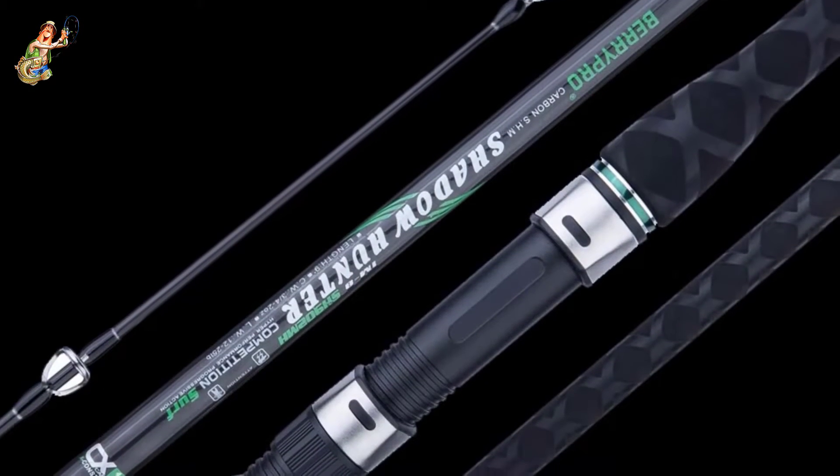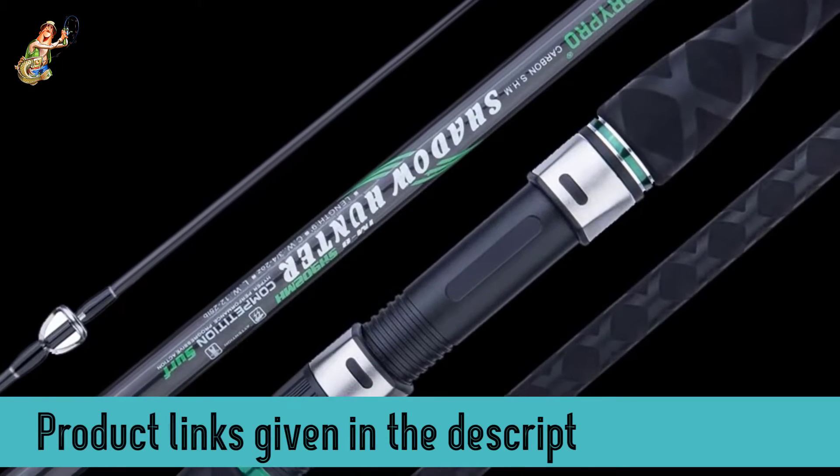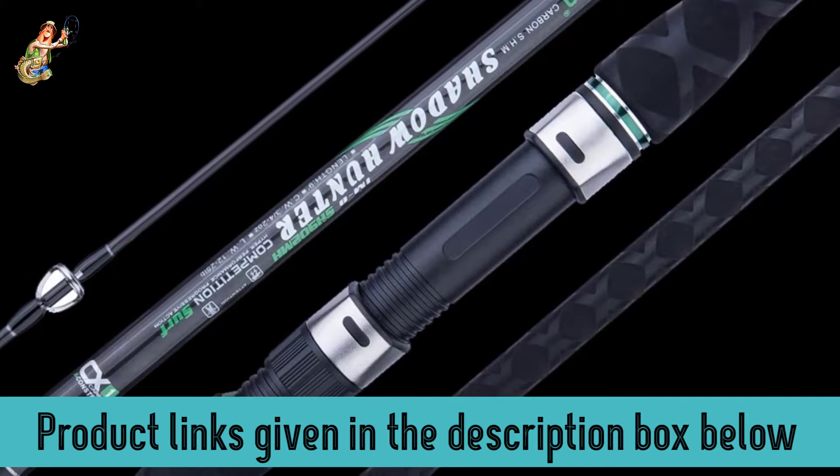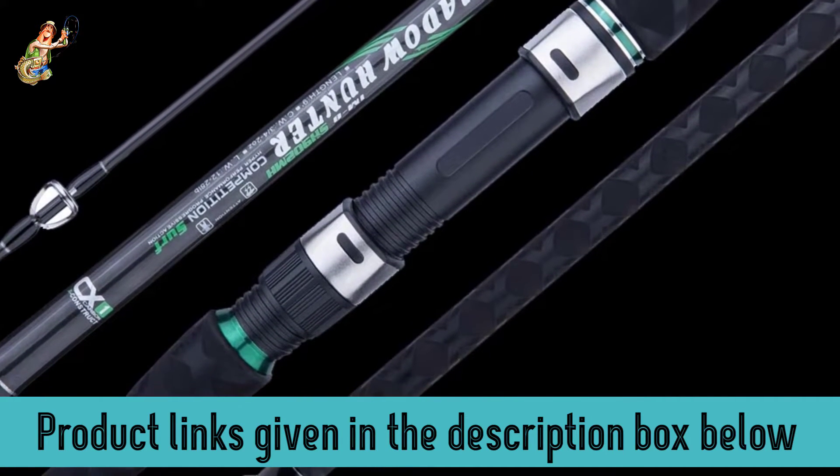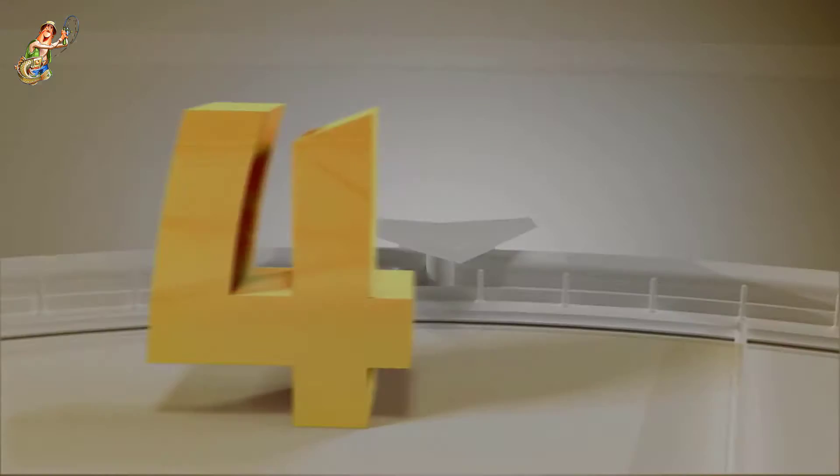If you've been fishing for a while, you will notice how good this rod feels in your hand the moment you put it to work. It will help you feel the slightest bites from fish and will withstand a massive fight with your catch. All in all, it's a great surf fishing rod at this price range.